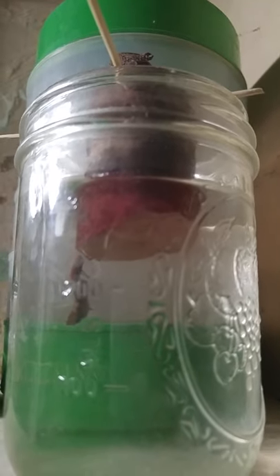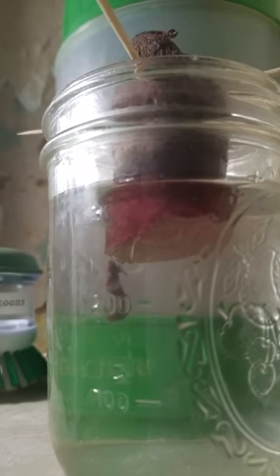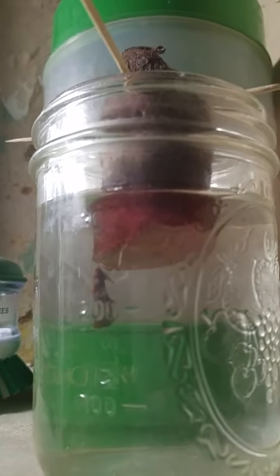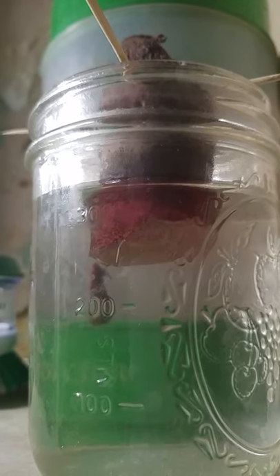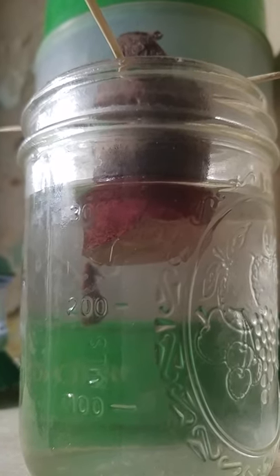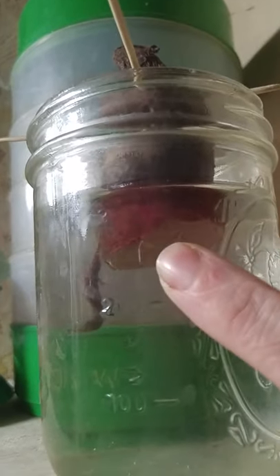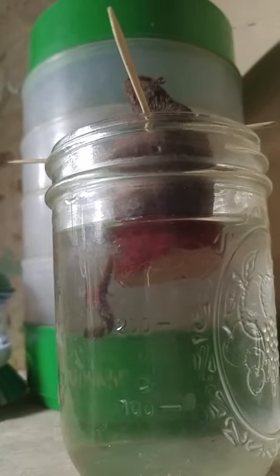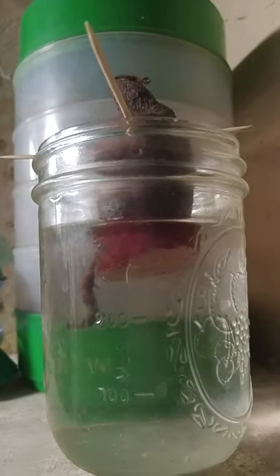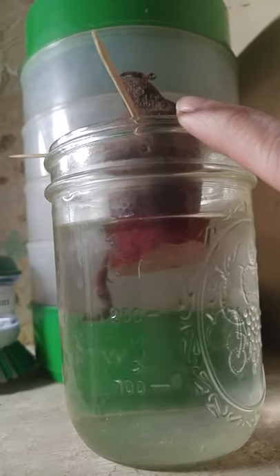Hey everybody, this is Jen from Garden Jen's Journey with a quick short. I just put this sweet potato in the water two nights ago, and you can see there's already roots growing on the bottom. This is how easy it is to start sweet potatoes. I imagine in about a week or so, I'll start seeing little plants pop up here.